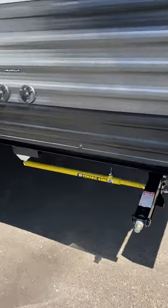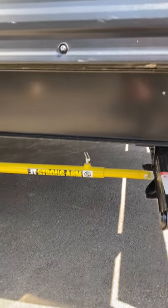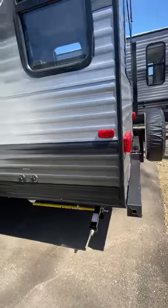We have four stabilizer jacks. One thing I want to point out is that Strong R — it helps with sway. When you do have them down, inside the camper you can actually tighten it up a little once you get it down there. Nice feature.